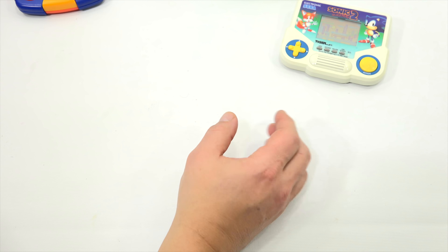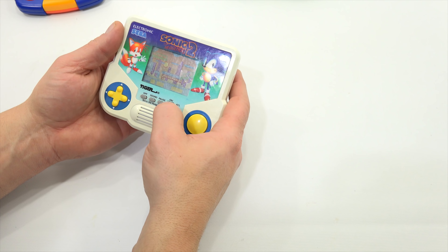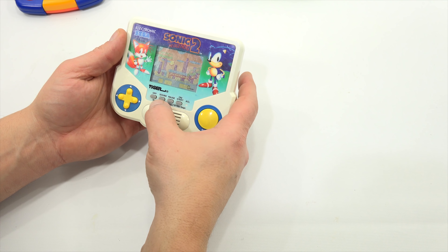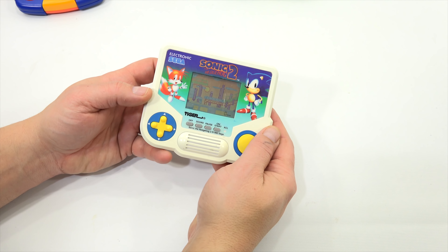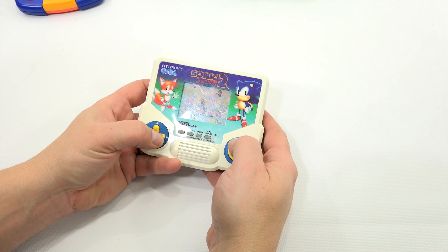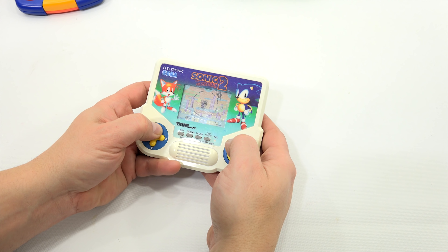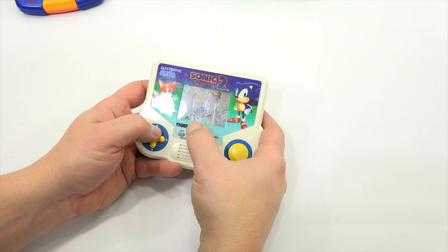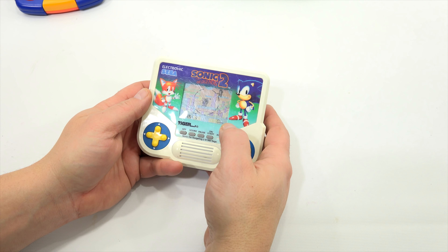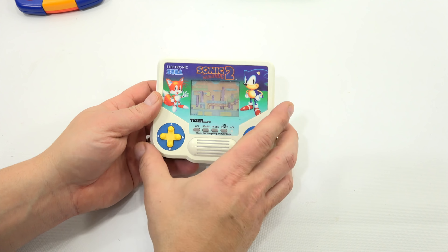Here's Sonic 2 — this one is missing the battery cover, which normally would stop me from buying it, but anything Sonic I grab. It's 1989 Tiger Electronics. Score shows zero; controls include off, sound, pause, and ACL clear. Starting it up — there's Sonic, and I can run and jump. I even curl up into the Sonic ball. I can't quite nail the loop, and since I haven't practiced this specific handheld I decide to move on. Still cool — definitely keeping it.